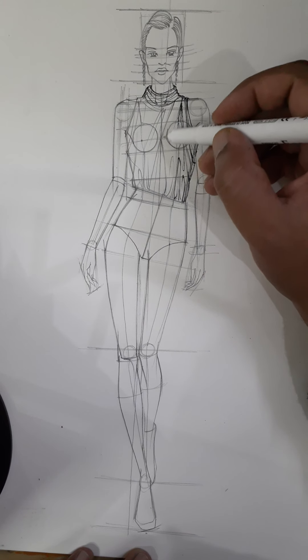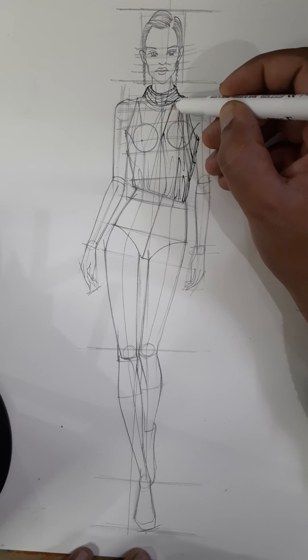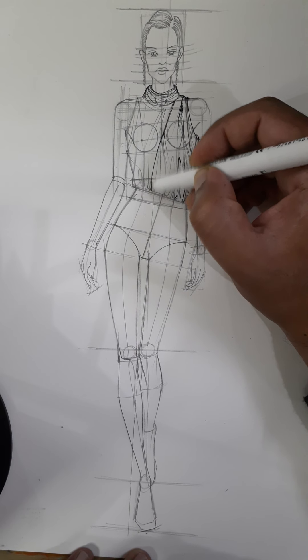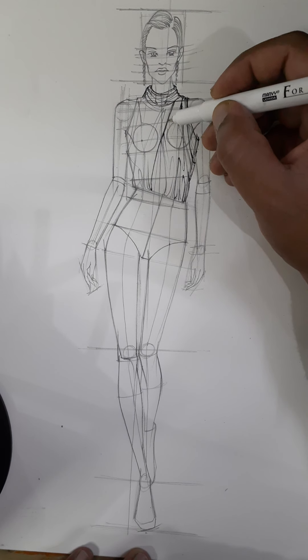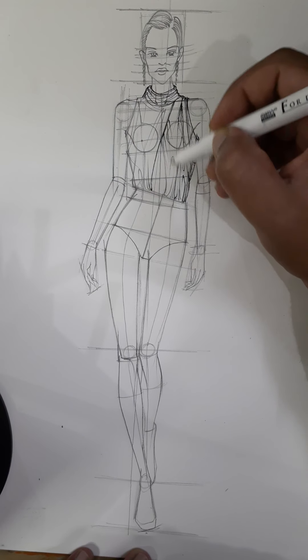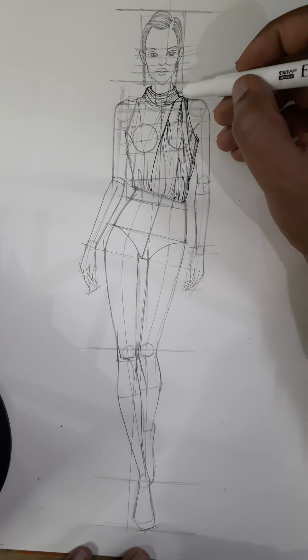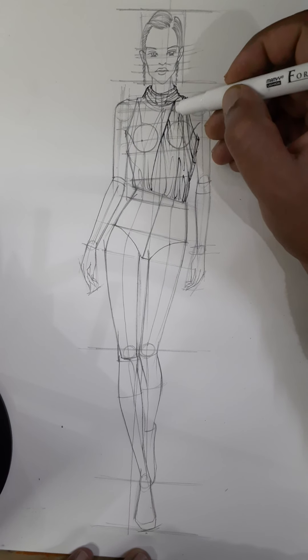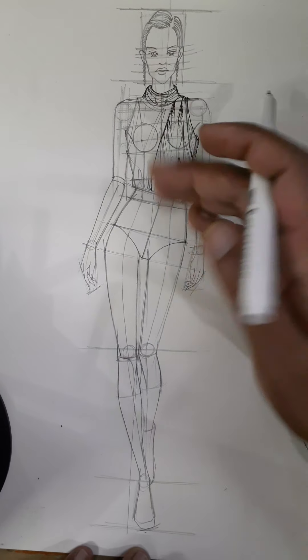Now we need to show this part which is inside. So what we'll do is put some dashes from here — this will come up. And from this side we put some lines. You can make these lines also to show that it is the inside part or there is a fold inside. So these will become dark, and it will look like this is inside.